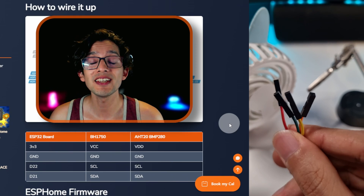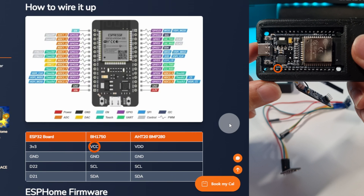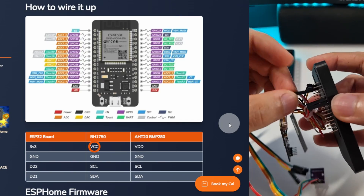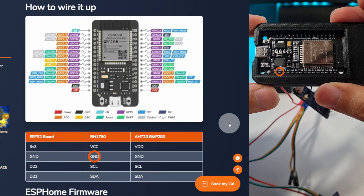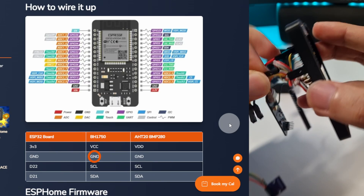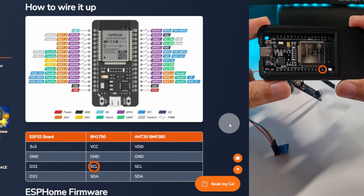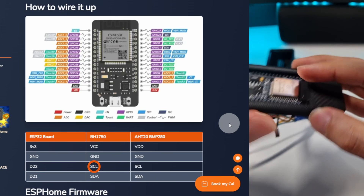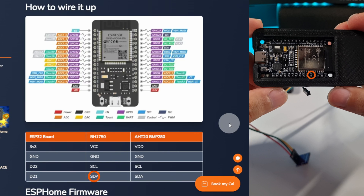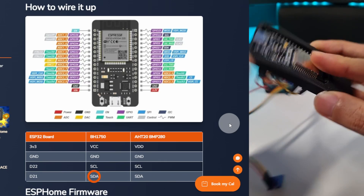Now we just need to connect this end to the ESP32 board. We are going to assemble our sensor. Let's start with 3.3 volts — just connect this to the board. Then ground. Then we are going to connect SCL to D22. And then SDA to D21. And that's it.